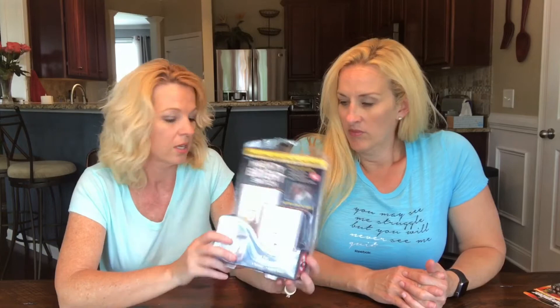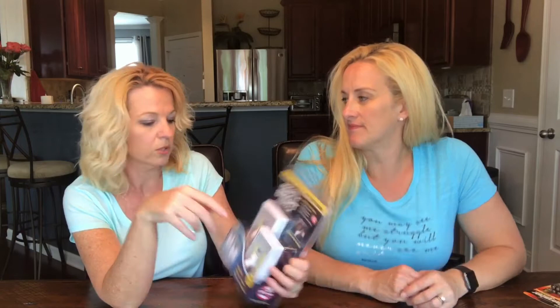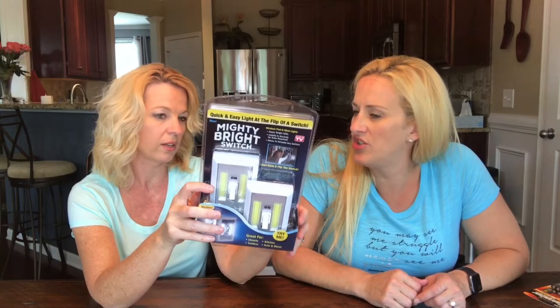I had bought something similar to this at the Dollar Tree for my son's closet — it was a switch just like this, but it wasn't very bright. Well, what do you expect for a dollar? These were a two-pack for $12.99, and I got them at Kroger.